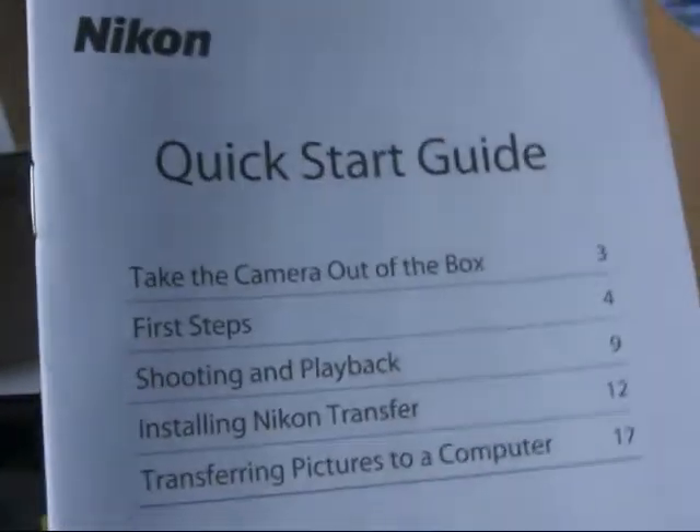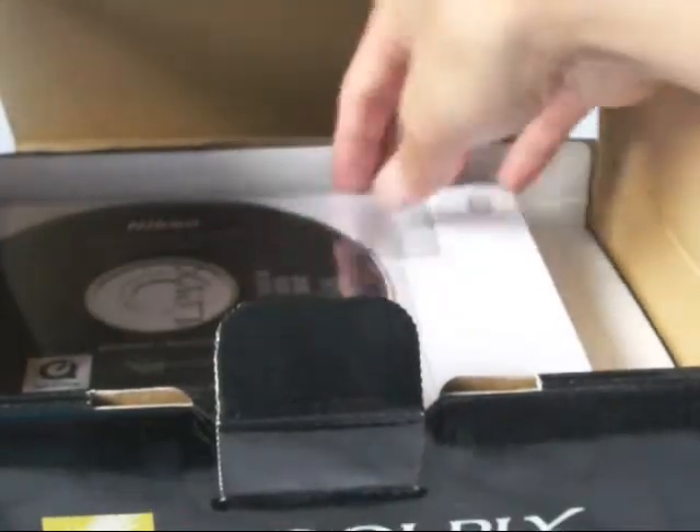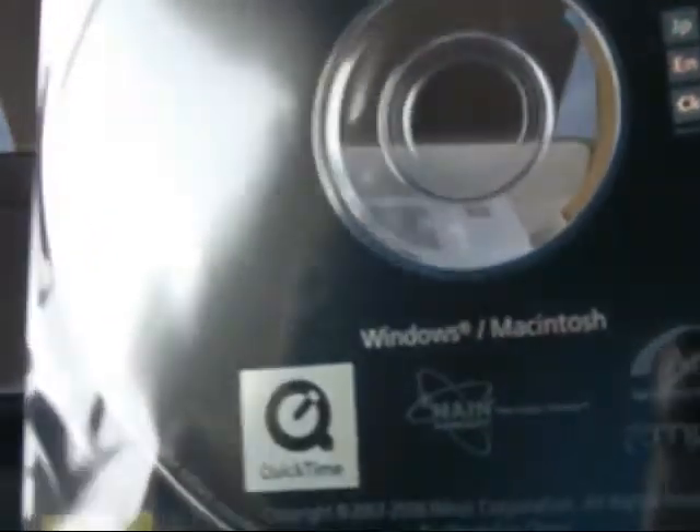Got your quick start guide in English and French, and you got your Nikon user support information. You have your CD — software suite for Coolpix, Windows and Macintosh. And then you got your thick user's manual. I'm probably only going to read that if I need help. So it's in English and in French.